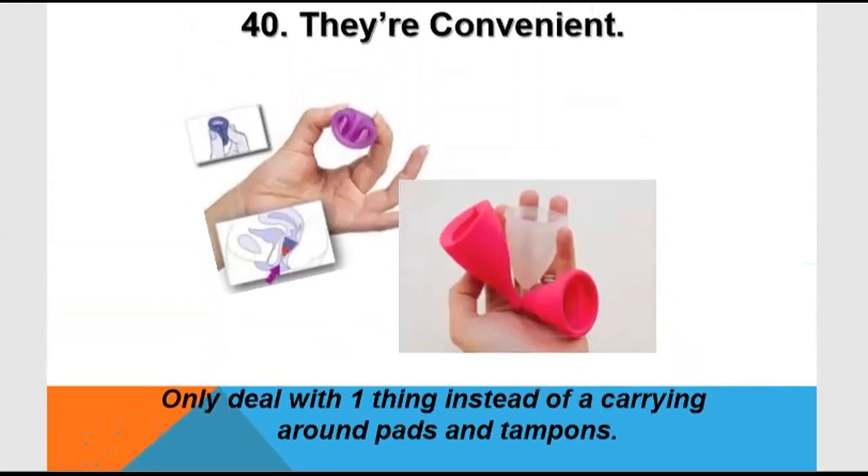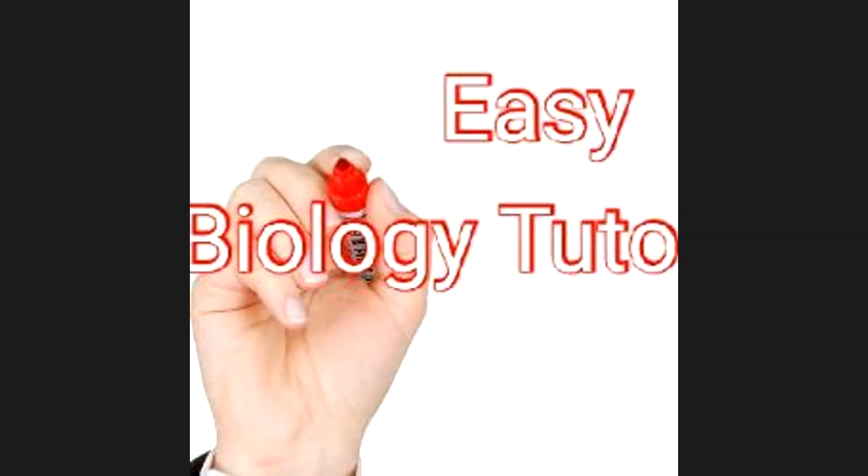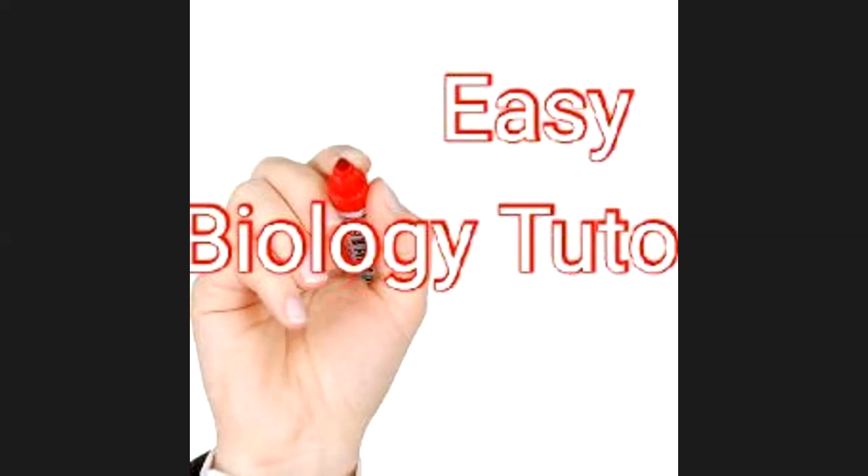You need to know about the menstrual cup because you are a medical student. Students doing MBBS or nursing have to know about it — this is an important part of the syllabus. Because it is part of your syllabus, I have discussed it with you. I hope you liked the video and the knowledge. Thank you students for watching. All the best and have a nice day.